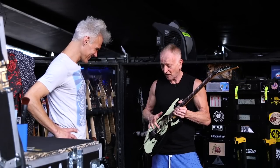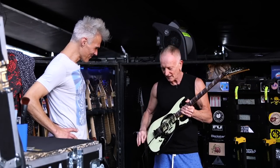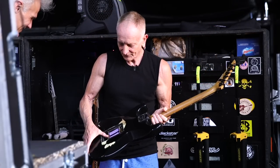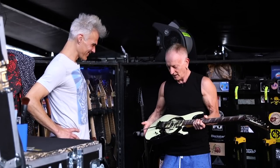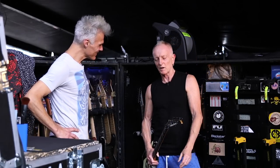And it's actually got DiMarzio Super 3s under there as well. We did that. And over the years, obviously now it's got the titanium saddles and a titanium block. It's wonderful, it really is. It just feels like an old guitar. It's one of the first Jacksons that they ever made for me.